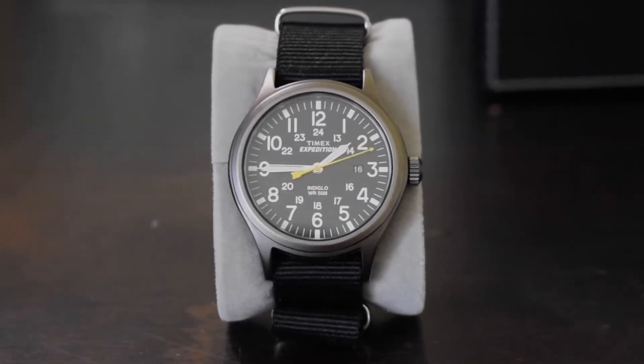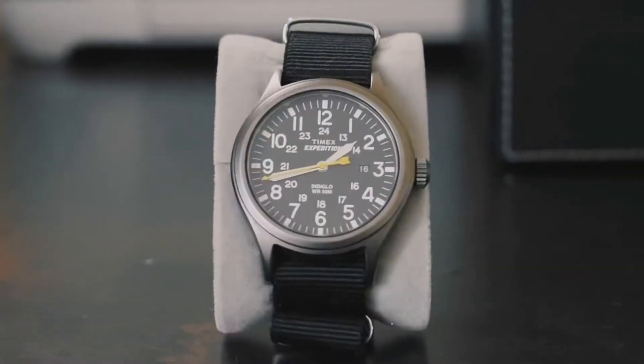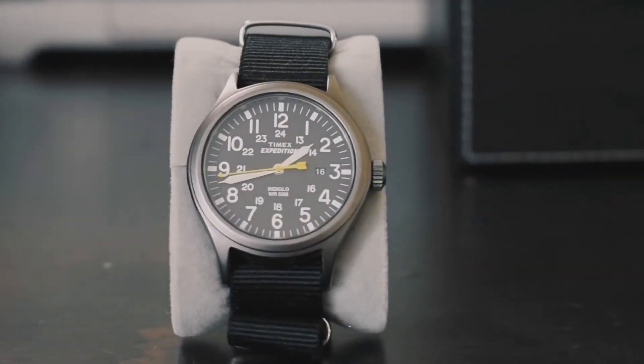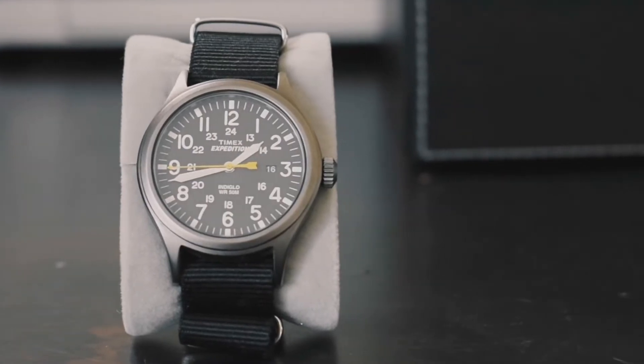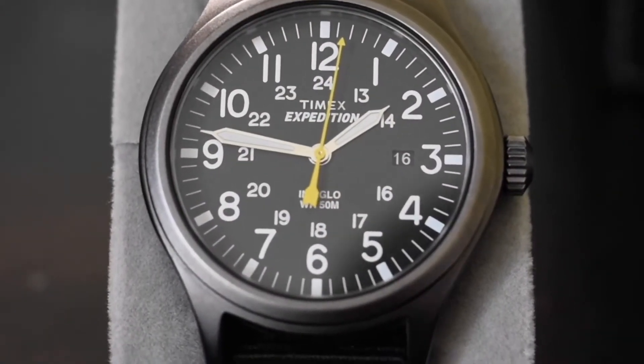Let's get started. Hey there, fellow watch lovers. This is your host, Laz, bringing you a review of the Timex Expedition straight from the Watch Life channel.